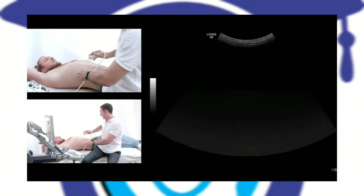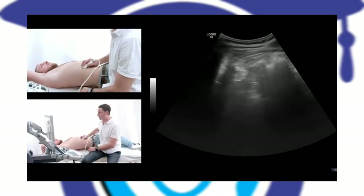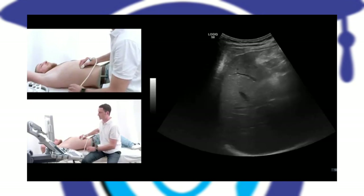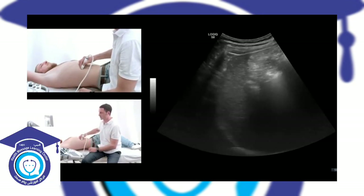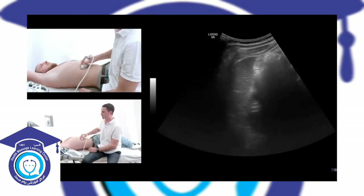I ask the patient to turn to the left side a little bit. Take a deep breath again. Now we can see the right liver lobe a little bit better.